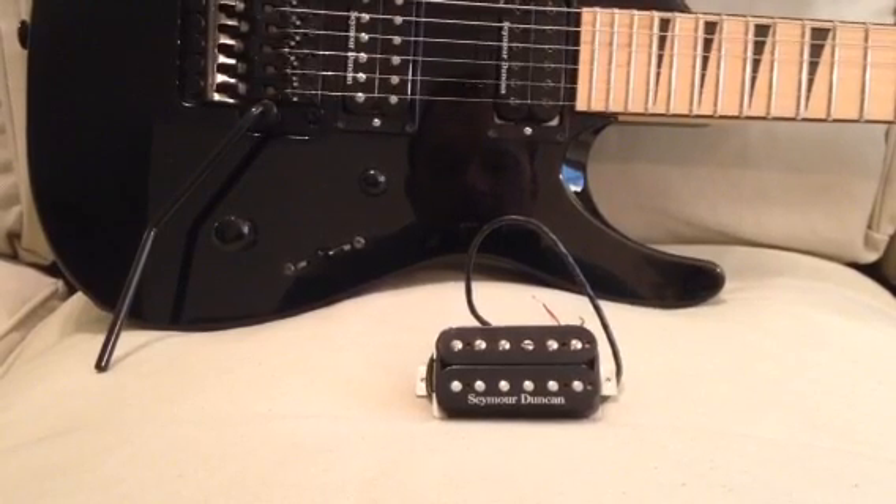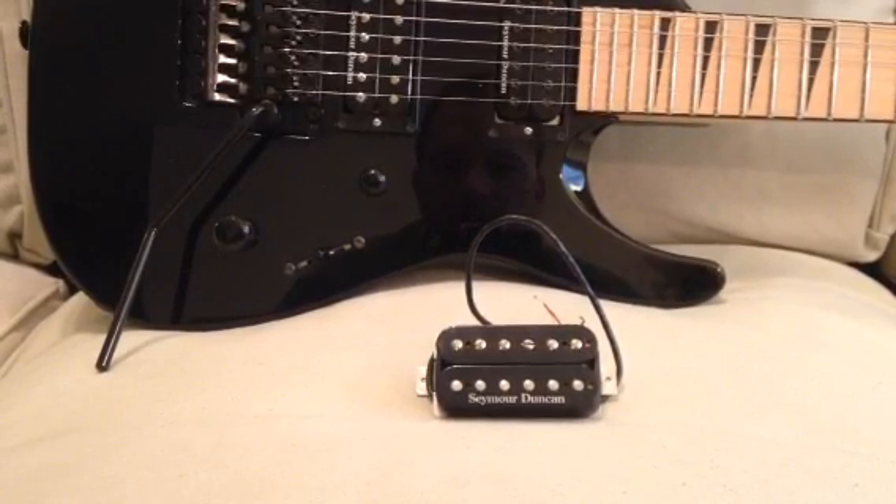Hey Guitar Geeks, Guitar Guts back. Today showing you how to wire a Seymour Duncan pickup in both series and parallel.